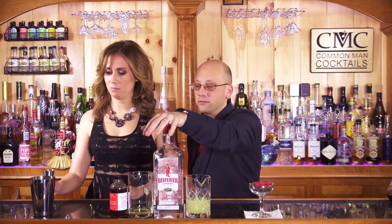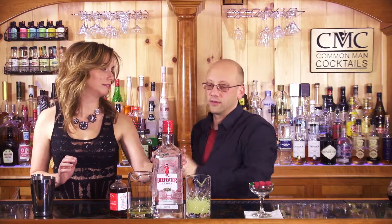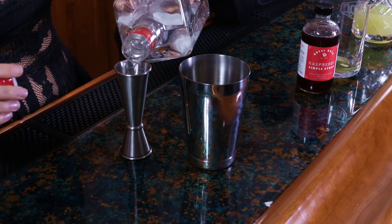So this drink is going to be an ounce and a half of London Dry Gin. I chose Beefeater — because you have all sorts of other stuff mixed in. A half ounce each of the following ingredients: lemon, raspberry syrup, and egg white.